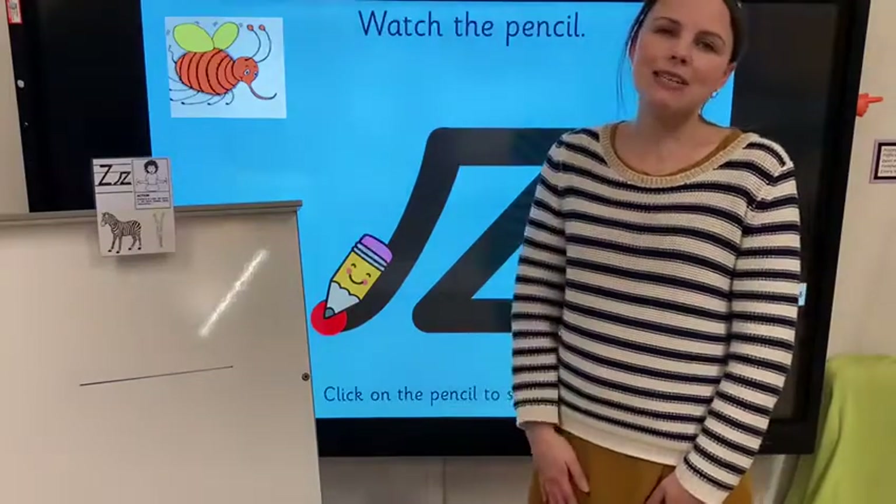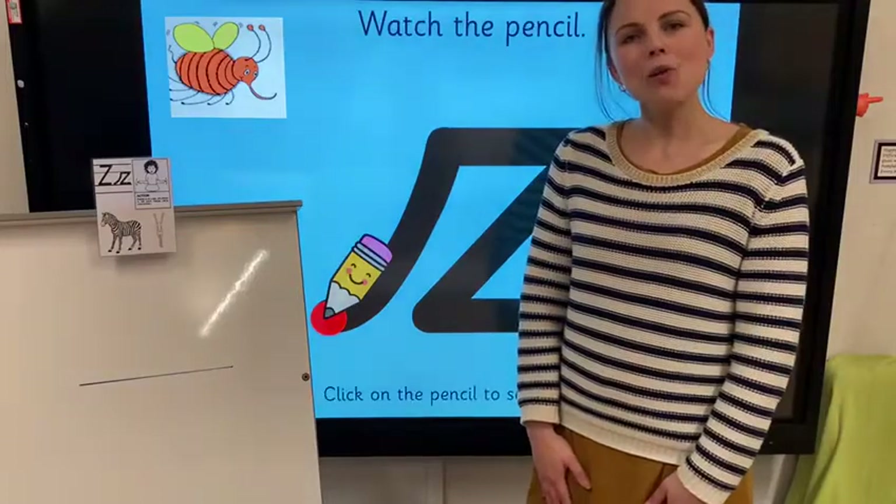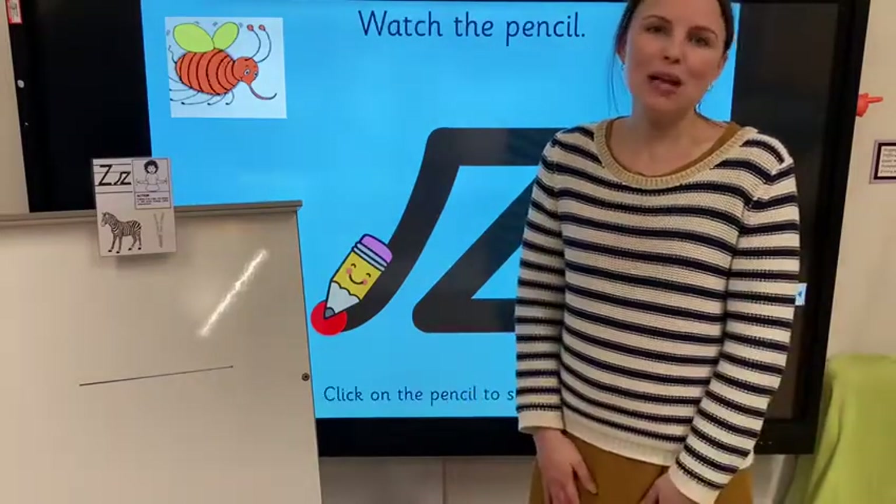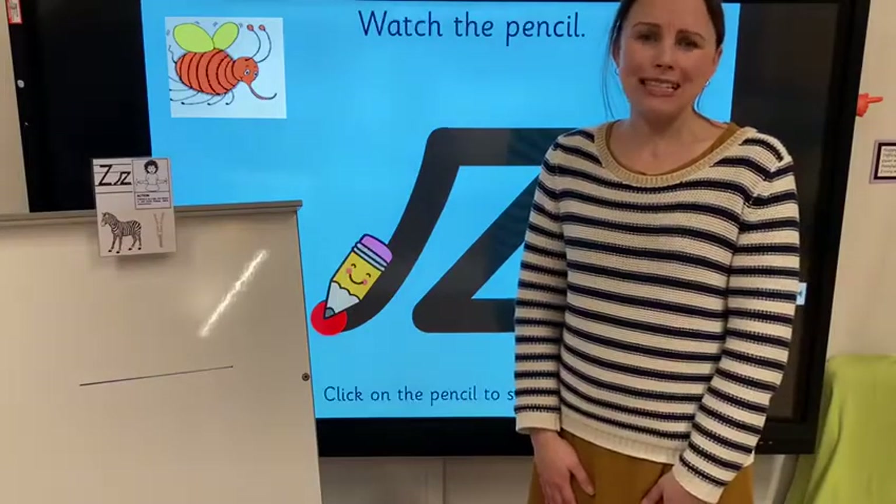Hello Doves and Lens, it's Miss Harris here and today we're thinking about how we can form the letter Z that makes the Z sound that you've been learning about in phonics this week. Let's have a go at practicing together.